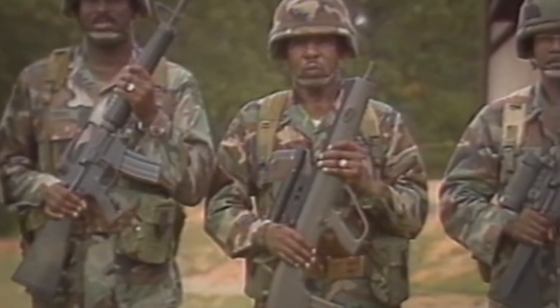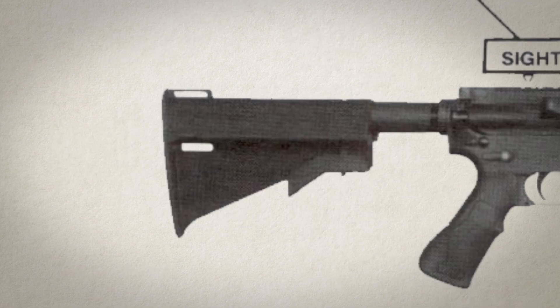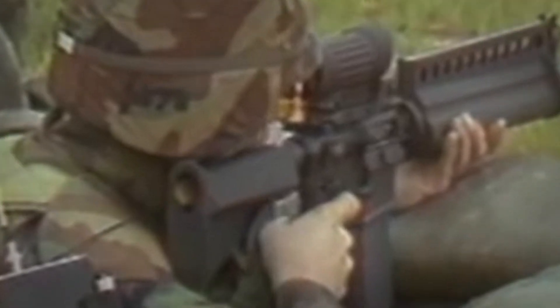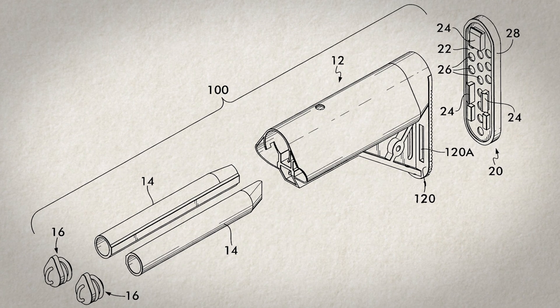In the late 1980s, during the US Army's Advanced Combat Rifle program, Colt submitted the first collapsible AR buttstock with a triangular cross-section for improved cheek weld. The triangular cross-section of this ACR stock was later carried forward into Dave Armstrong's Navy crane stock design, which incorporated battery storage tubes and an even more extended cheek weld.